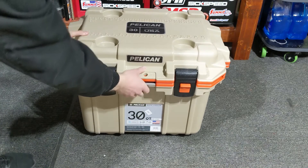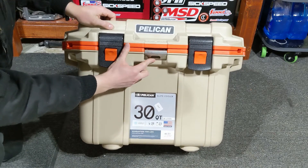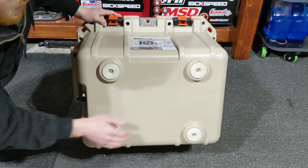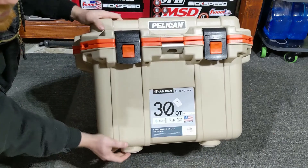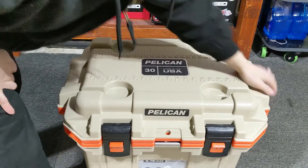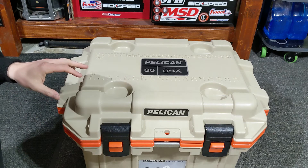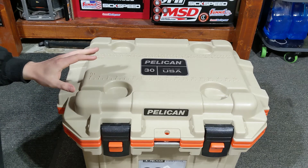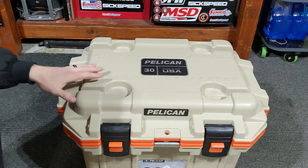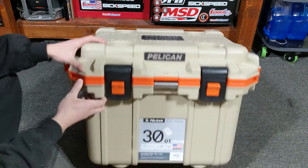Here's a bottle opener built right into the cooler. Here are the rubber feet. It doesn't have any wheels or a pulling handle — it has a handle on each side to grab. I'd say this thing weighs around 20 pounds, so it's not something you want to carry more than a short distance, but it's great if you're keeping it in your vehicle.